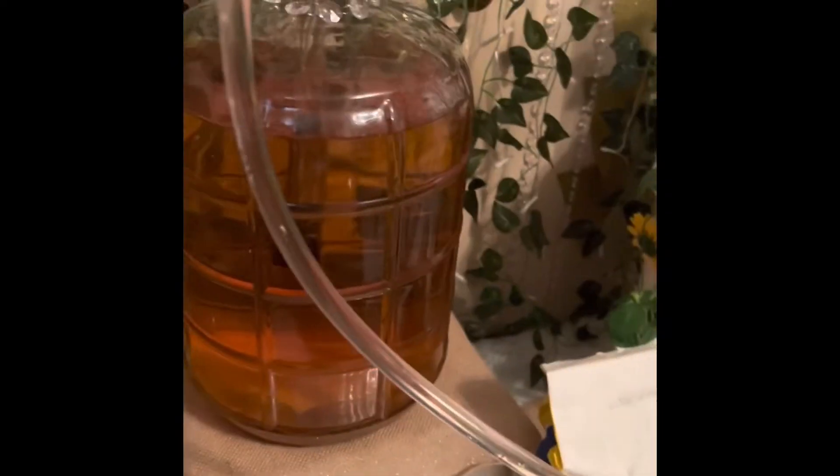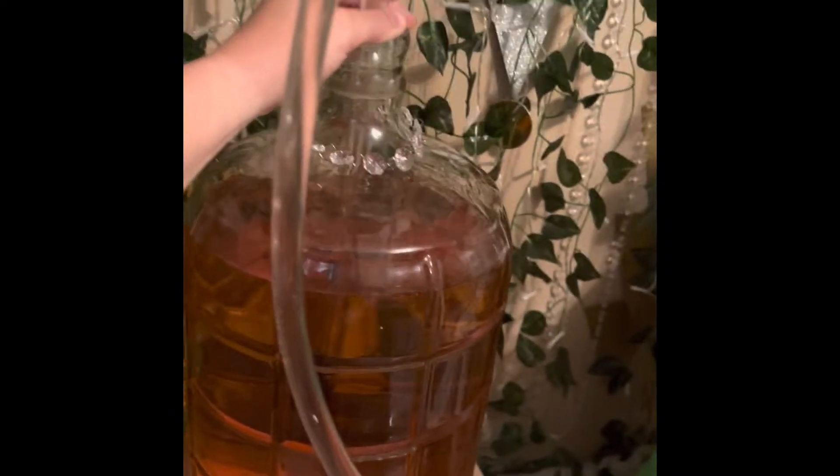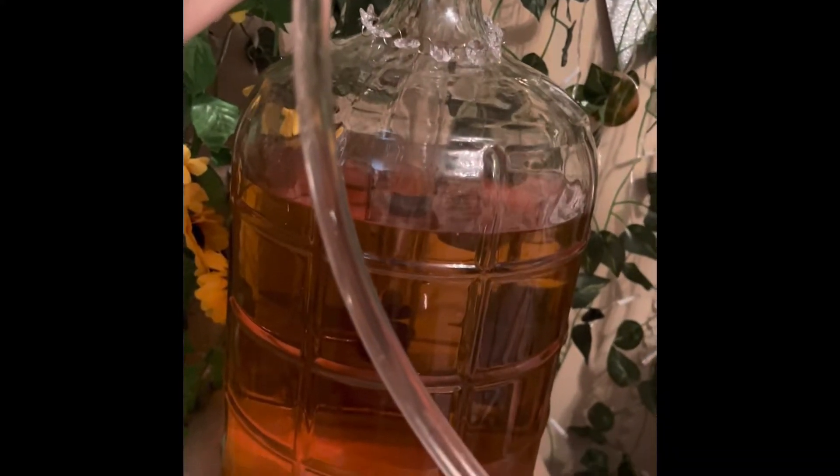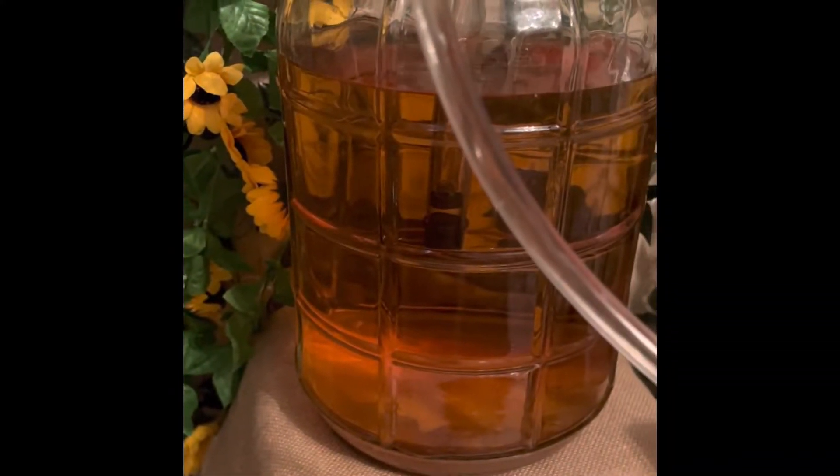Hey everyone, I just wanted to make a quick video for you. I've got my auto siphon going, and I'm taking out that Caribbean tropical wine that I made. You can see the sediment at the bottom, so I'm going to go ahead and start racking it over into a new carboy. Just always remember that your carboys have to be nice and disinfected and clean, and all the instruments you're using are clean.